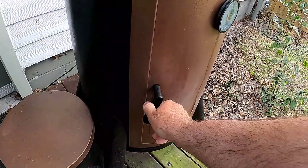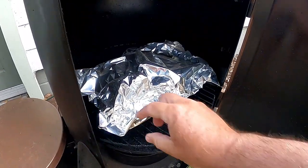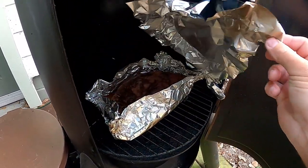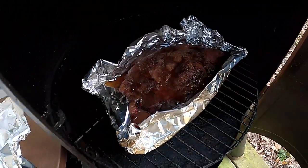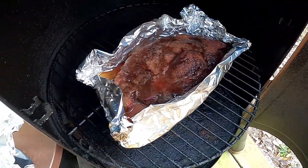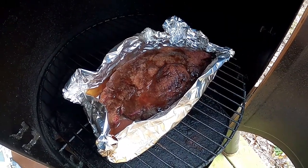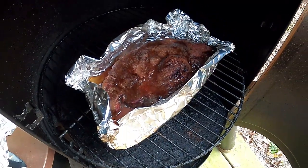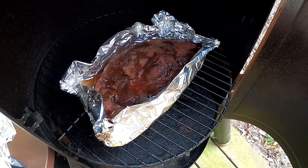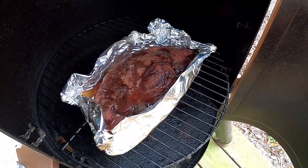It has been a couple hours. Let's see what we've got going on here. We've got some juice happening in there. I'm going to leave it in that juice, I'm not going to take it out. I'm going to try to render it down, cook it down as much as I can. There's not a lot in there - I may need to keep an eye on this for about an hour and may have to add some water or something and let it cook down some.